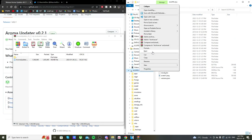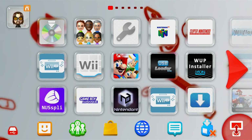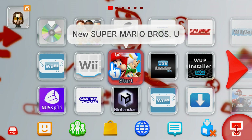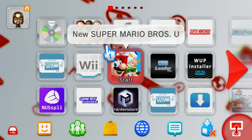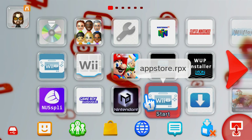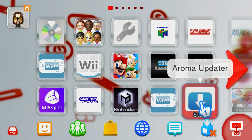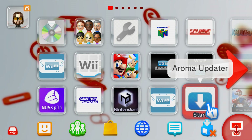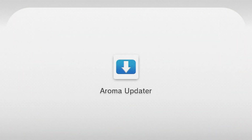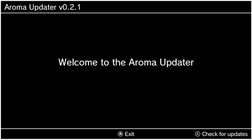Once it's in your wiiu/apps folder, you can eject your SD card from your computer and head over to the Wii U. Make sure you're running your Aroma custom firmware. For Aroma, the Homebrew Launcher is integrated directly into the Wii U menu — as you can see, my apps are showing up here: NUSpy, which is a .rpx file, App Store, another .rpx, and here's the Aroma Updater. Just find it and press A to start it up. I was worried you might need a Nintendo Network ID, but you can still run the app without one.